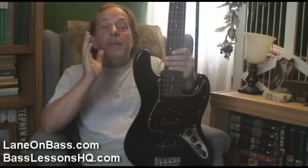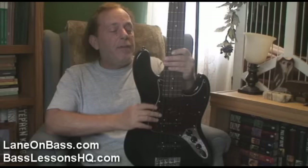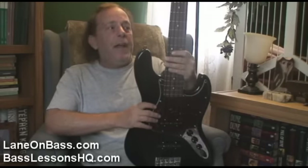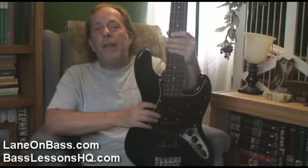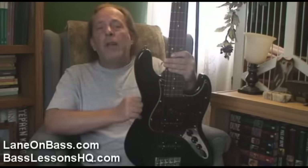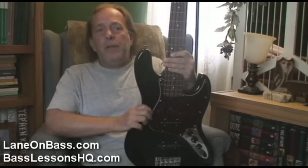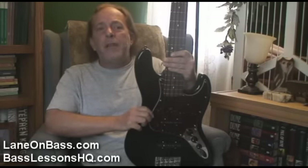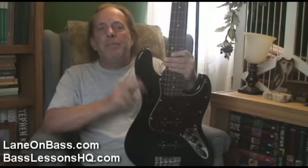So anyway, this is Etta, my Spector Kota 5. I've been endorsing Spector for over 16 years now, and there's nothing on the planet that I think comes even close. I really want to strongly encourage you to go down to your Spector dealer, check them out, see which model is best for you. I'm Lane on Bass — y'all keep thumping. Peace.